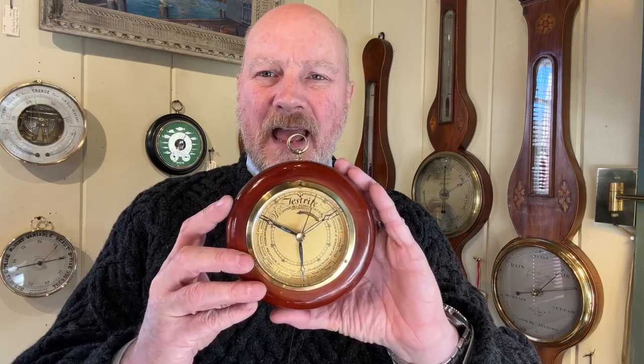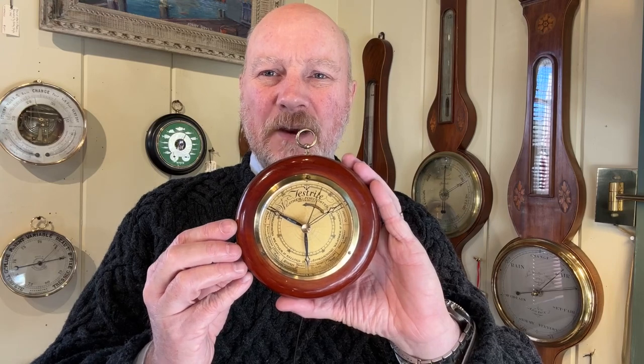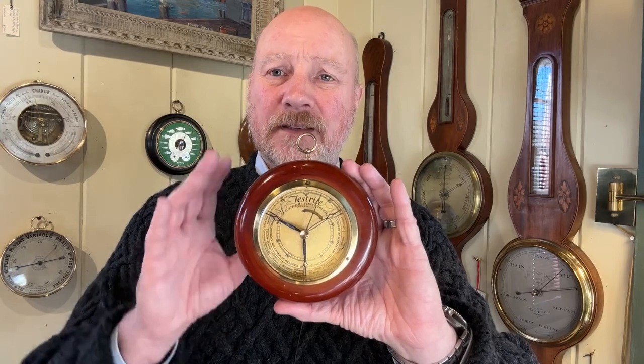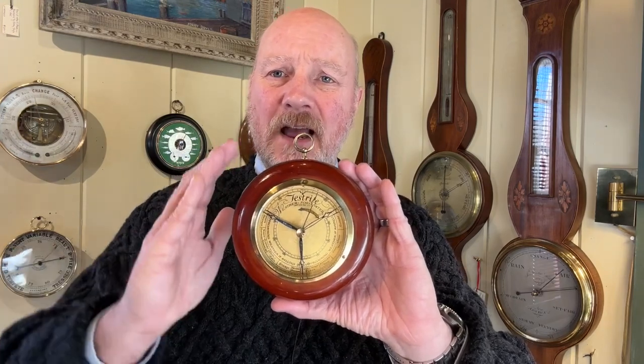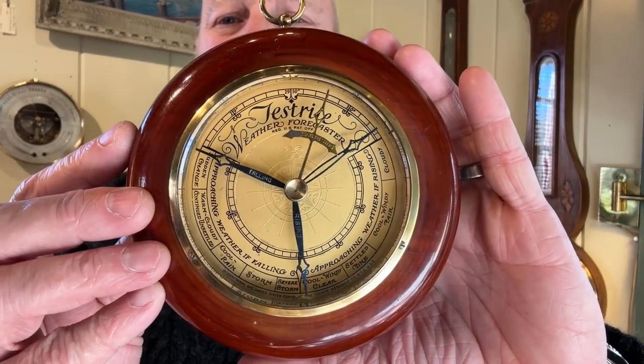What's really neat about this Testrite barometer is that not only does it have the indicating hand, which shows you what the actual air pressure is, but also set 120 degrees apart on the scale are these two other hands that move all at the same time. We also have your set hand, like this, which is normal, and written on there as well — if you can see there — it says 'rising' and 'falling.'